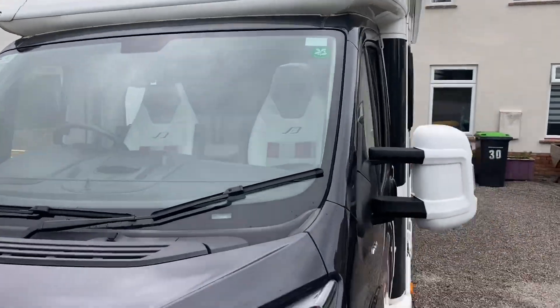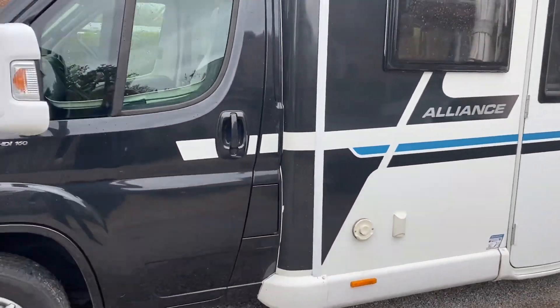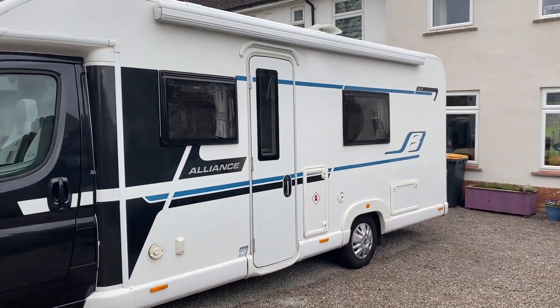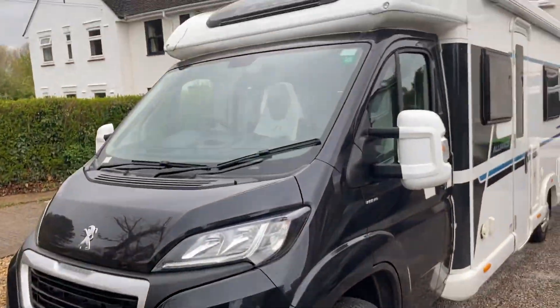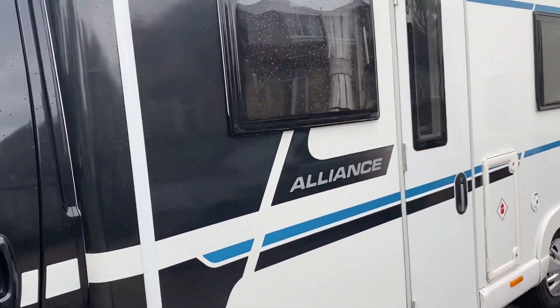This is a Bailey Alliance 76-4, so 7.6 meters long and a four-berth four-travel. This one has the black cab, a bit like the Autograph model as well — just nice where it splits the color to the front and the back, great decals on it.